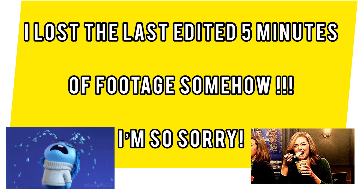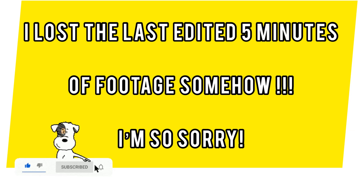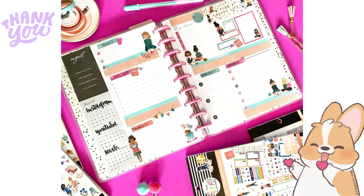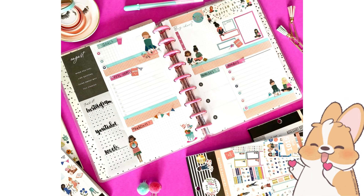I'm sorry I lost the footage, but I appreciate you watching. I hope you'll still consider subscribing if you're not already, and liking this video. I just want you to remember that you are enough. I will catch you in the next video, my friends. Take care of yourselves. Bye!